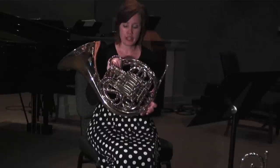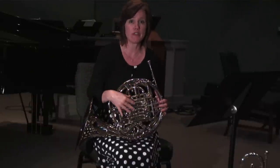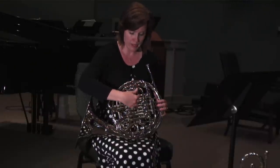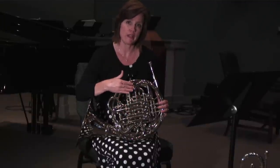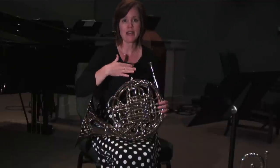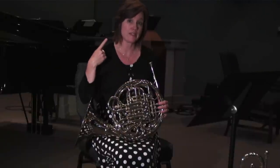This horn is a double horn so it actually incorporates both an F horn and a B-flat horn. Most beginners only have a single horn, which would be this top layer of tubing here. The single horn is a little more treacherous to play, which is not necessarily bad for a beginner because that allows them to develop a stronger embouchure and to learn to really listen when they're tuning.